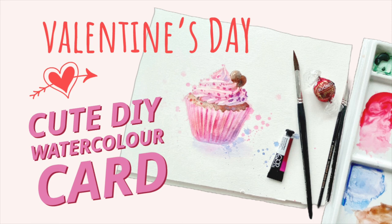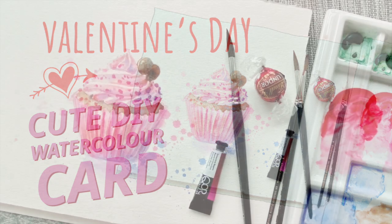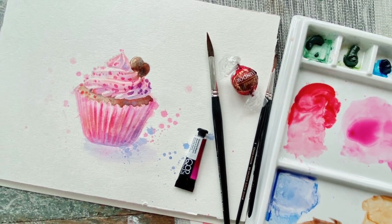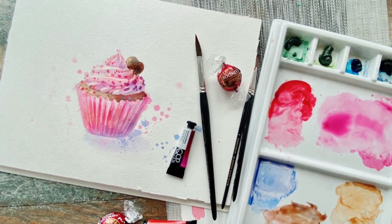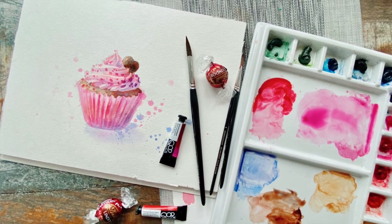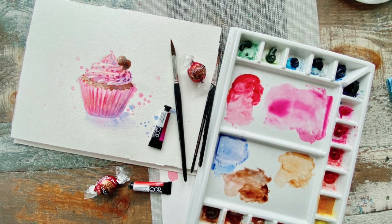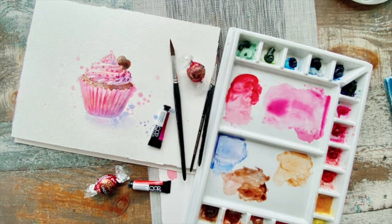Hey friends, Valentine's Day is coming up and I thought I would offer you a quick and cute watercolor demonstration for a potential Valentine's card. You can always scan this card afterwards and email it to friends or send it to someone you have heart eyes for.